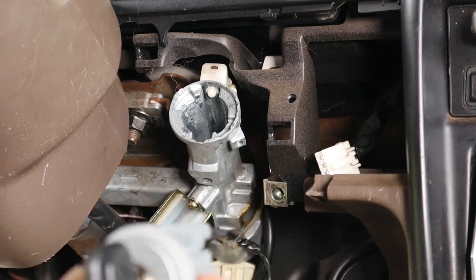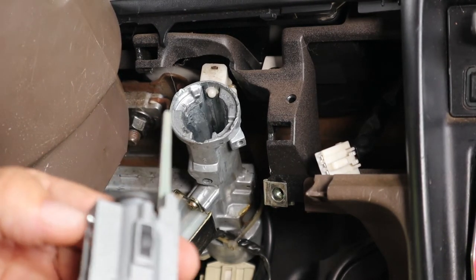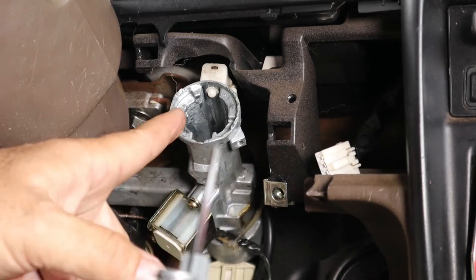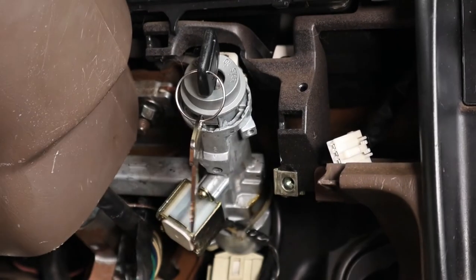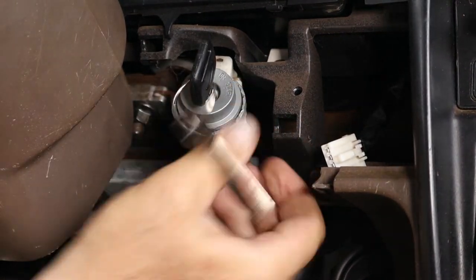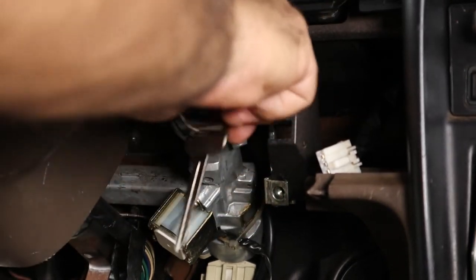Now it's time to go ahead and stick this new cylinder in. You want to make sure that your key is in the accessory position so that this button can move up and down. You also want to make sure that the switch on the inside is in the accessory position so that this slot can line up with the key on the inside. Press the button and slide it into place. It feels like it's working well — it's in place.